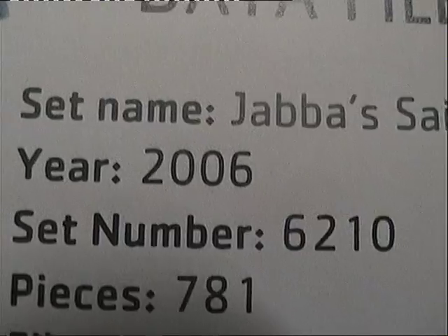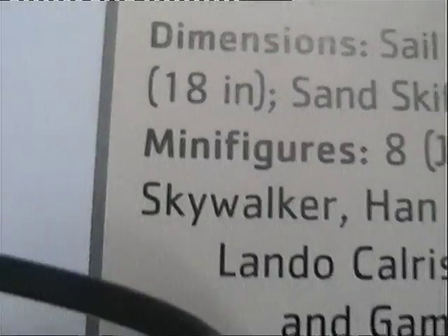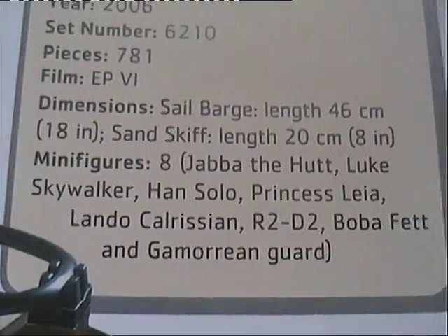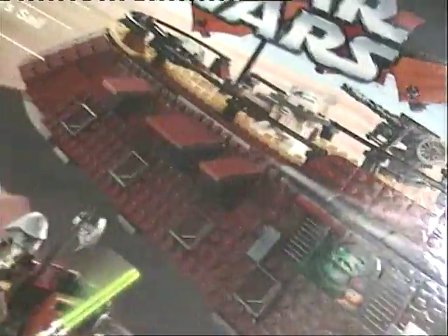It came out in 2006, it's called Jabba the Hutt's Sail Barge, 781 pieces, Episode 6. There's some more information about it if you want to pause and read it. This is discontinued now, but you can still buy it on eBay and stuff like that, which is what I bought it off. Mine came with the box as well, so if you're buying yours with the box, it could be more expensive.